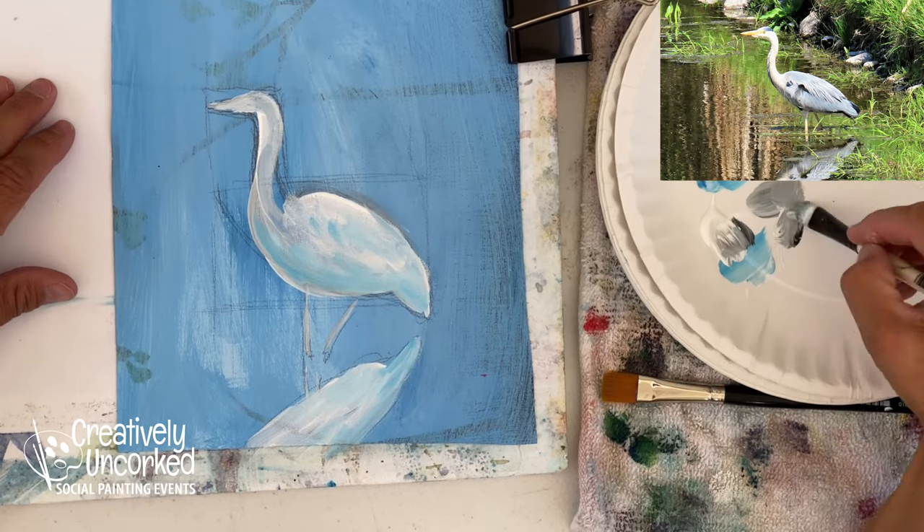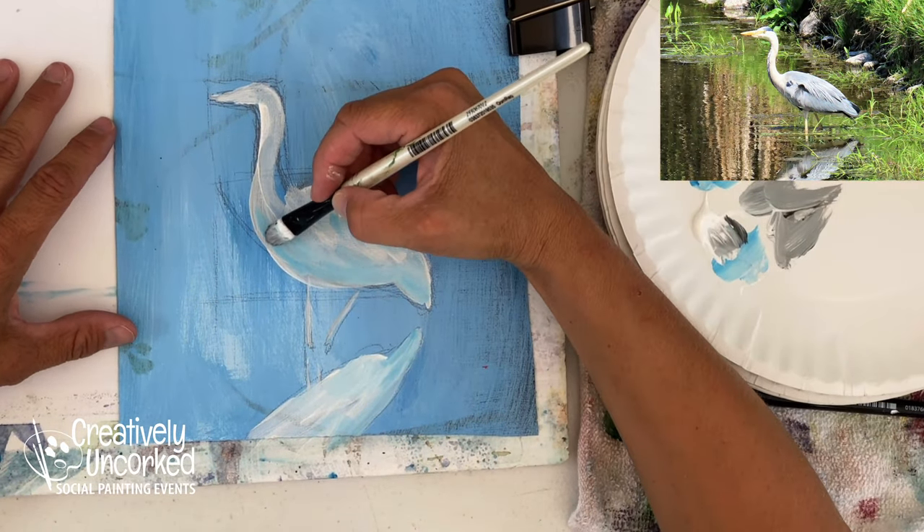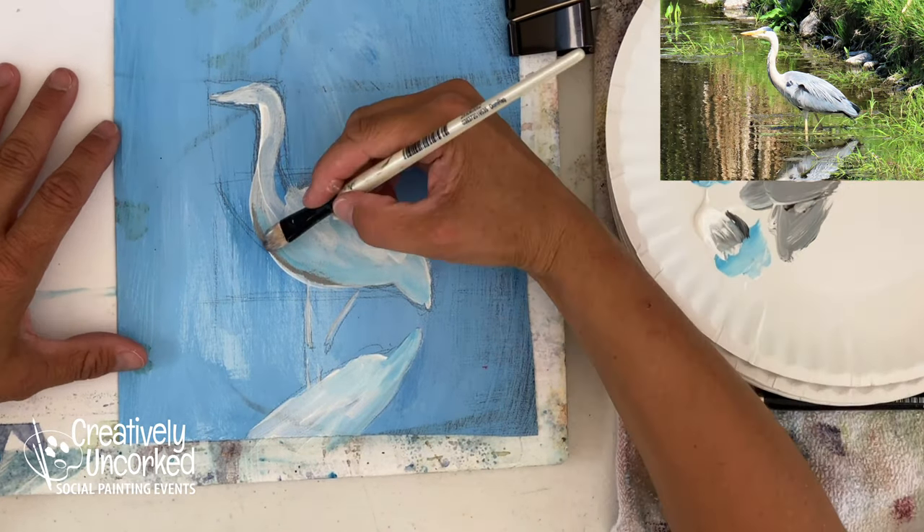Now I've got some black and some white so I can get a regular gray. Right down here is where it gets really dark — darker than that, more black.